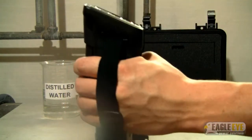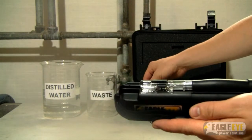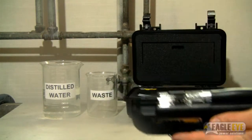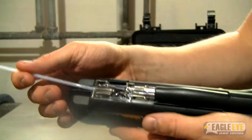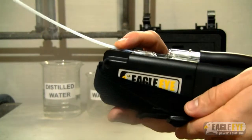Once the unit is tightly secured in your hand, insert the sample tube. To insert the sample tube, take the tube, slide it into the sample chamber, push it in until it stops, and then click the tube down into place.